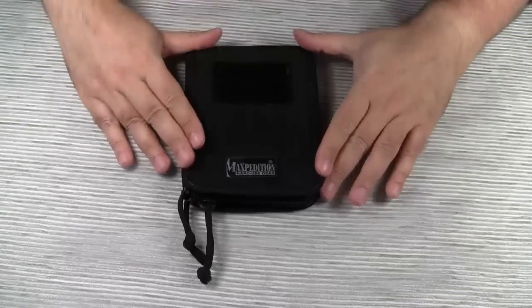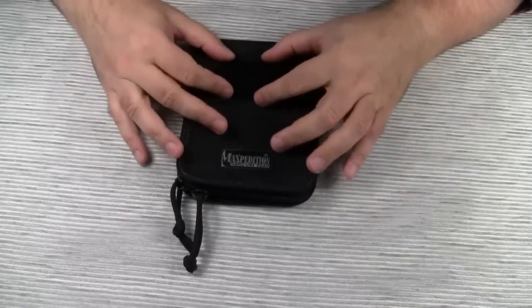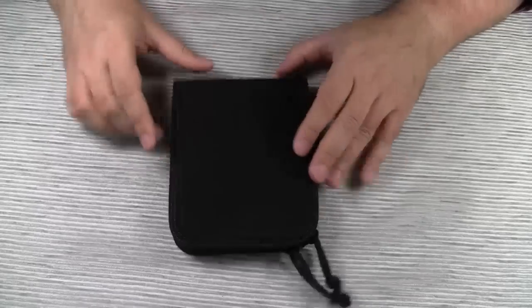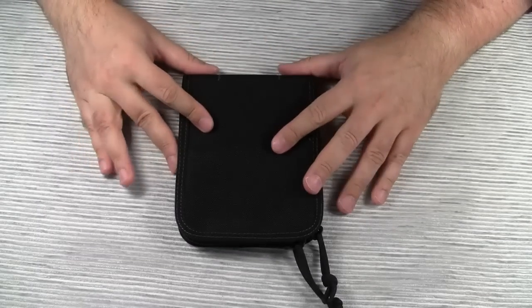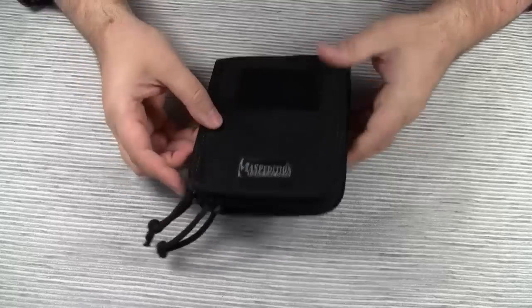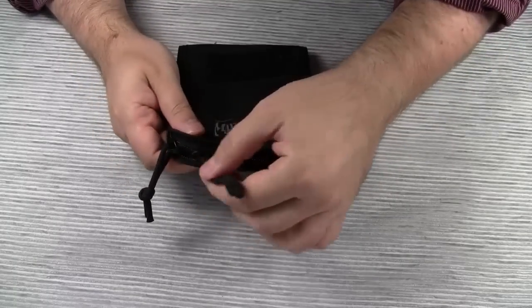The 4x6 notebook cover comes with a velcro field on the front. And somewhat unusual for Maxpedition, there is neither PALS webbing nor any other attachment option on the back. The pouch is a clamshell design with a dual zipper closure.